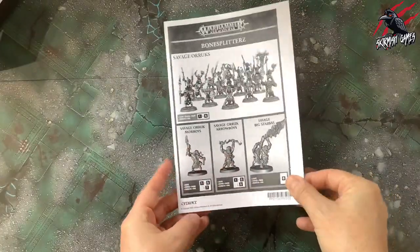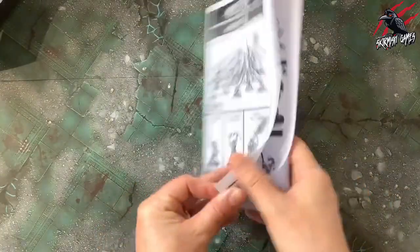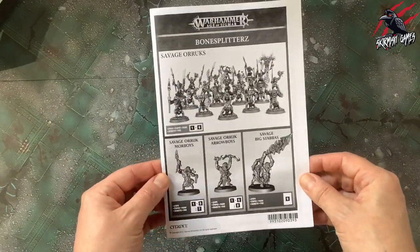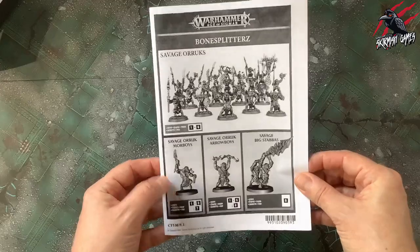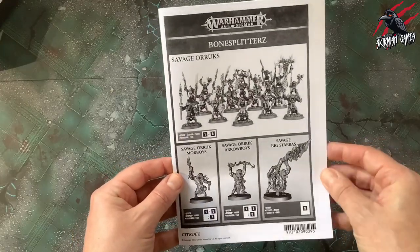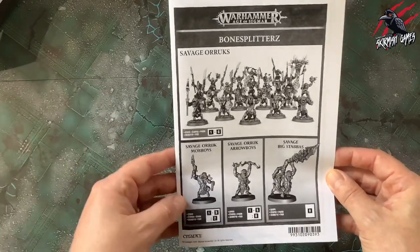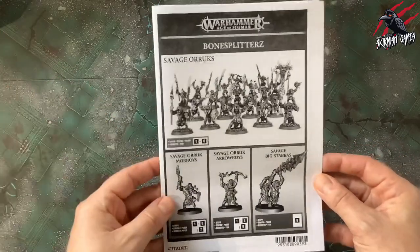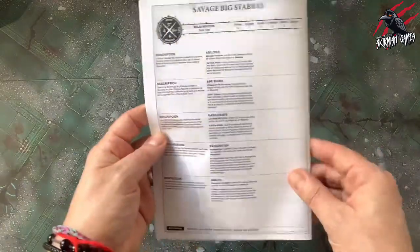Next, let's take a look at the instruction book. It's A5, black and white, which is a shame — I like the colour ones as they bring so much more to it. It doesn't really matter though; there are lots of ideas you can get online and the box is covered in good images too. Still, it would be nice to have it in colour.